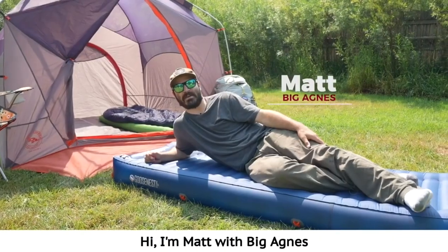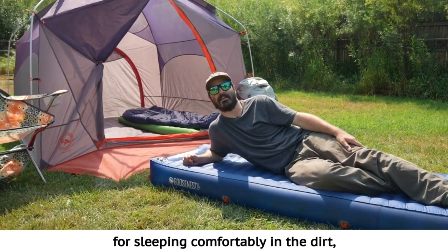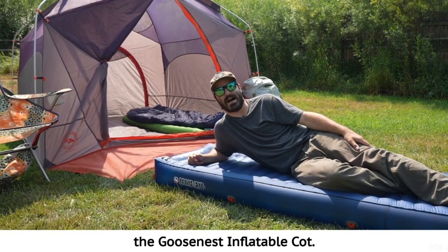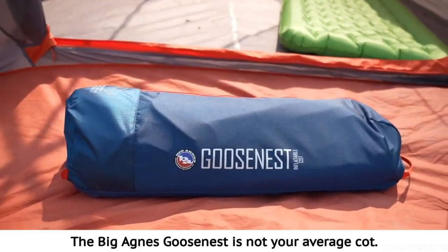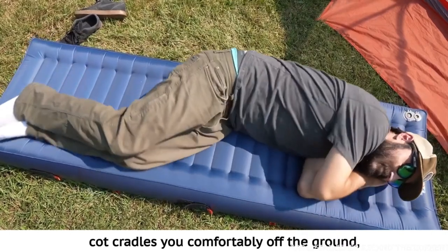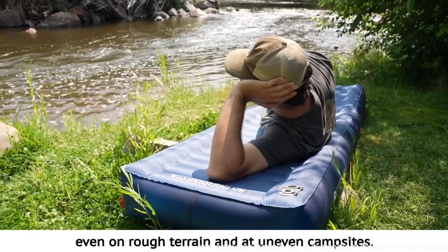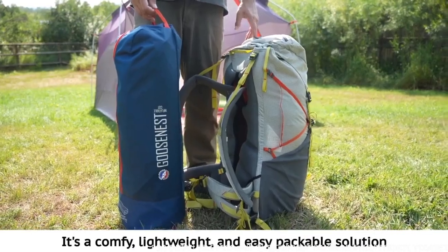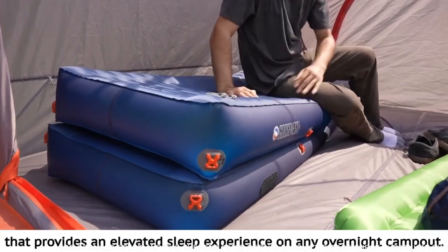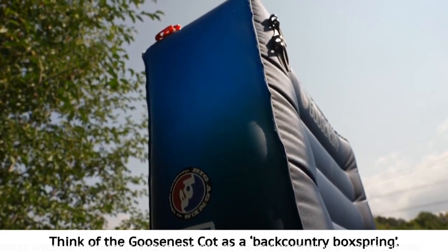Hi, I'm Matt with Big Agnes and I'm here to introduce you to our most innovative design yet for sleeping comfortably in the dirt, the Goosenest Inflatable Cot. The Big Agnes Goosenest is not your average cot. This inflatable backcountry cot cradles you comfortably off the ground even on rough terrain and at uneven campsites. It's a comfy, lightweight, and easily packable solution that provides an elevated sleep experience on any overnight campout. Think of the Goosenest Cot as a backcountry box spring.